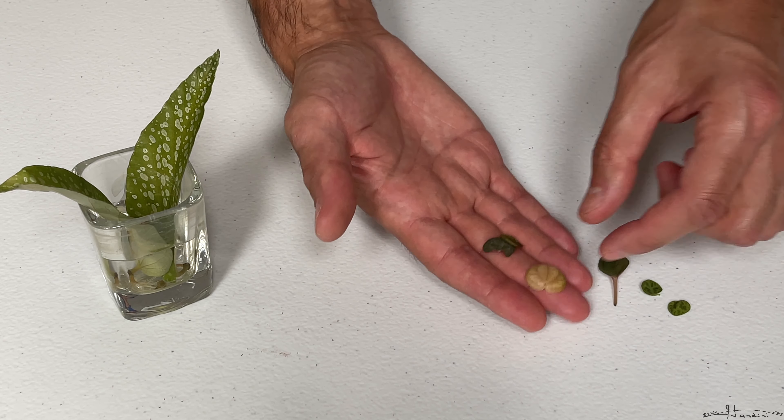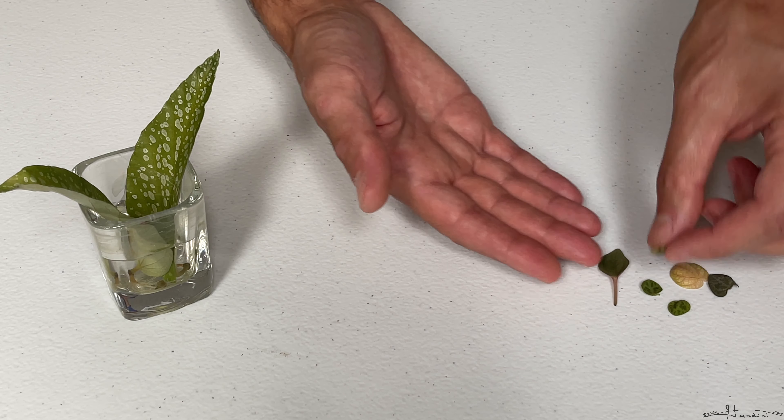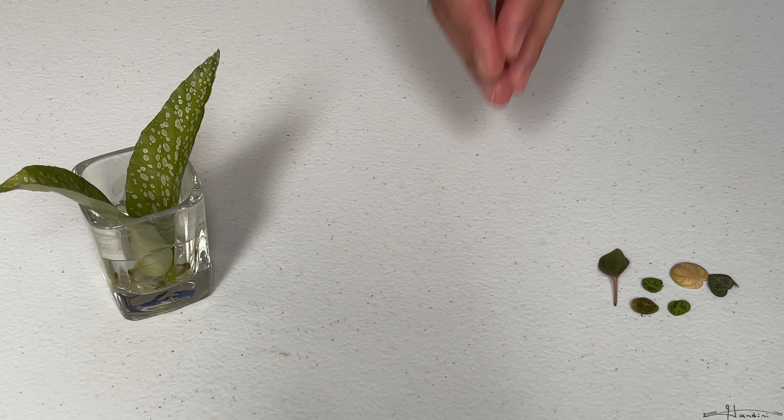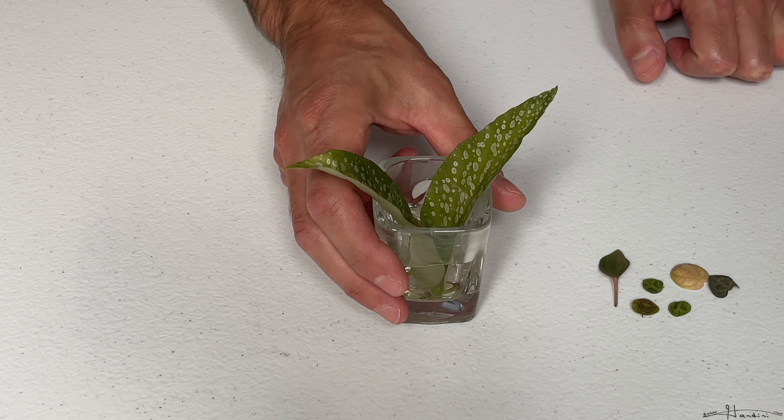A lot of peperomias will root in water, but I think they do better if you root directly in the soil. But this video is mainly on water propagation — mainly angel-winged begonia leaves.